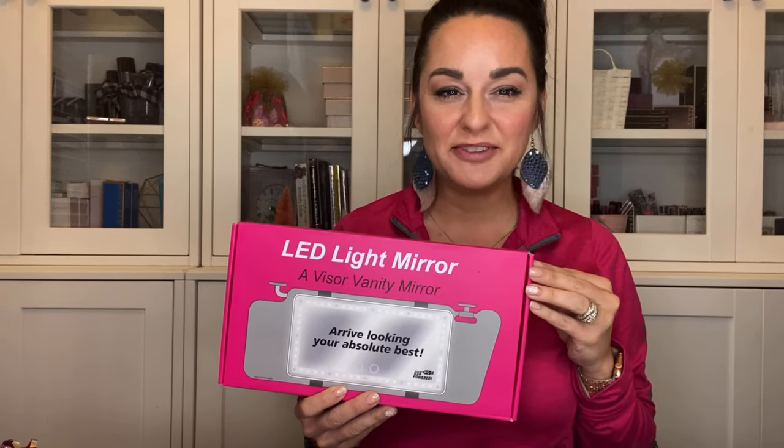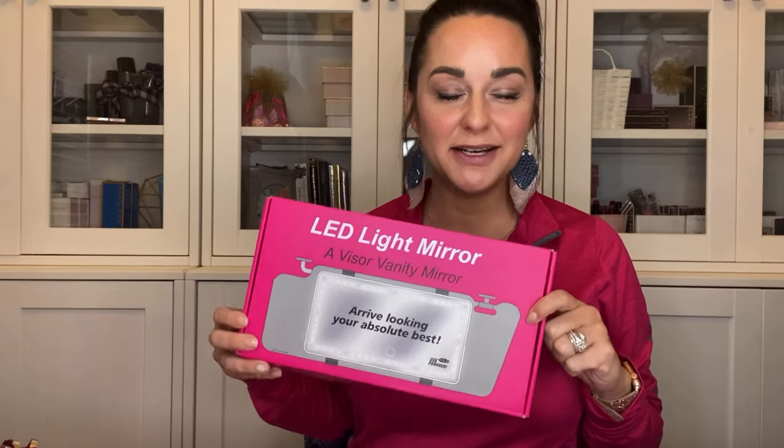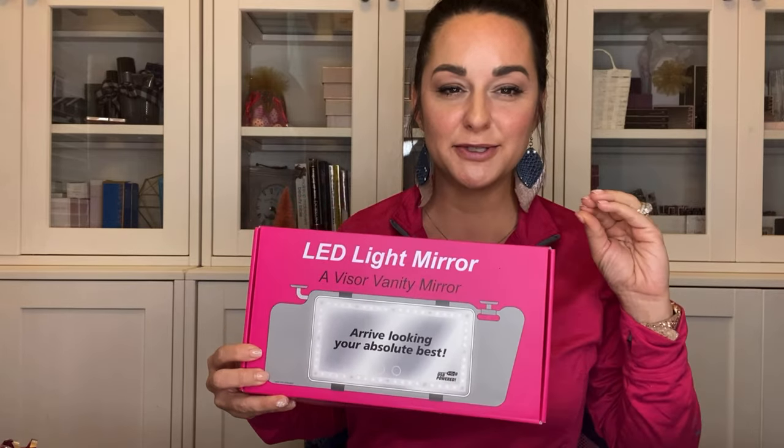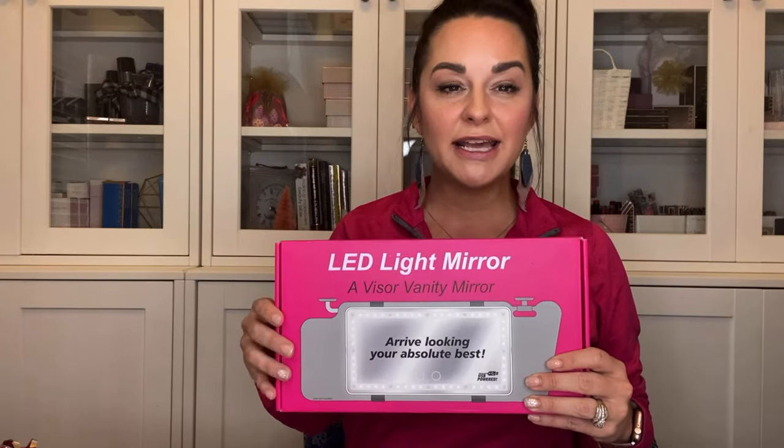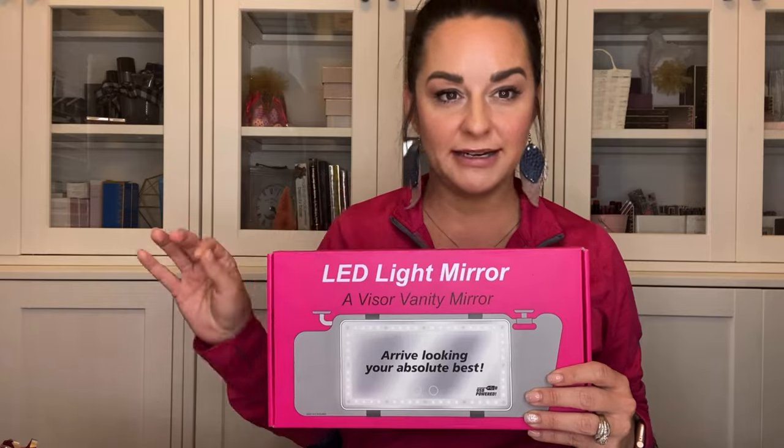Hey guys, I want to do a quick product preview on this new LED light mirror that I just got in for my car. I am super pumped about getting this in. I work in the beauty industry and lights, we can't have enough of them. And so I just loved the idea of having one for my car and the lighting on it is magnificent.